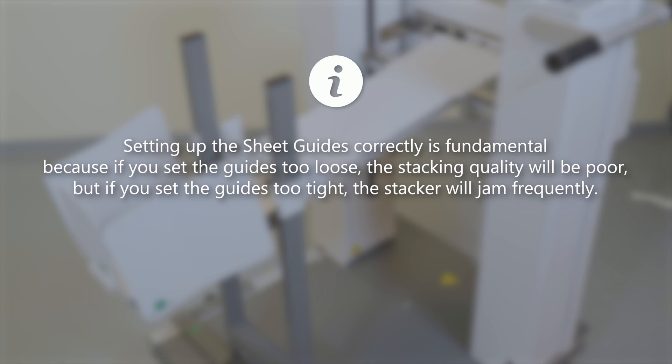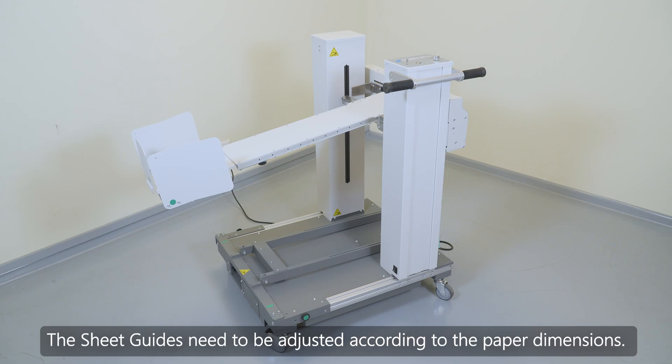Setting up the sheet guides correctly is fundamental, because if you set the guides too loose, the stacking quality will be poor. But if you set the guides too tight, the stacker will jump frequently. The sheet guides need to be adjusted according to the paper dimensions.